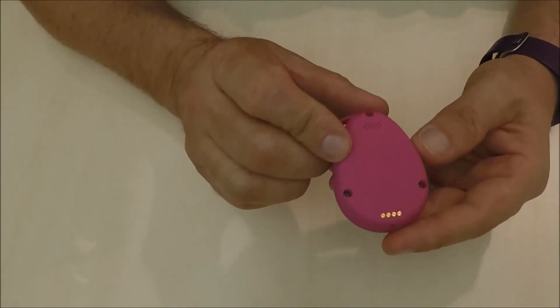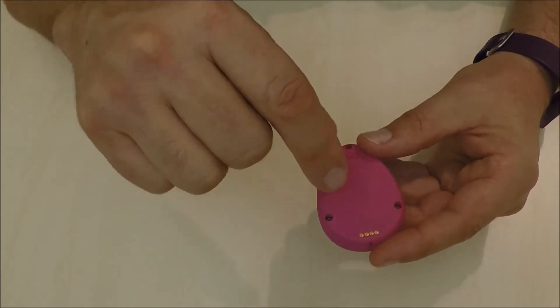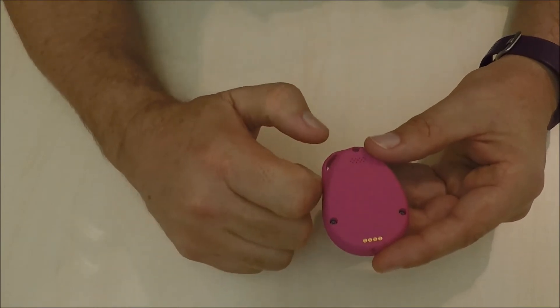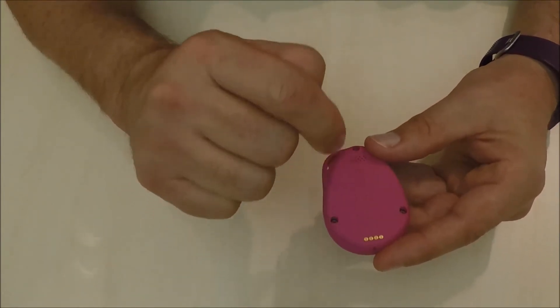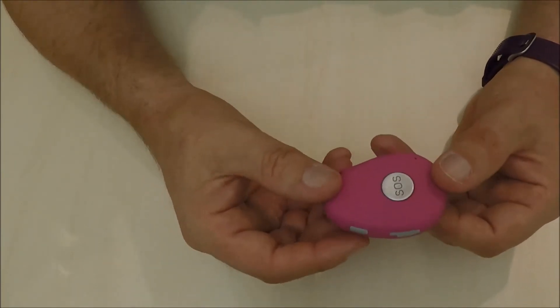The way that you install the SIM card is by undoing the three screws on the back, opening up the device, and installing the SIM card on the inside. Then closing the device back up, screwing it closed, and proceeding by switching the unit on and testing it.